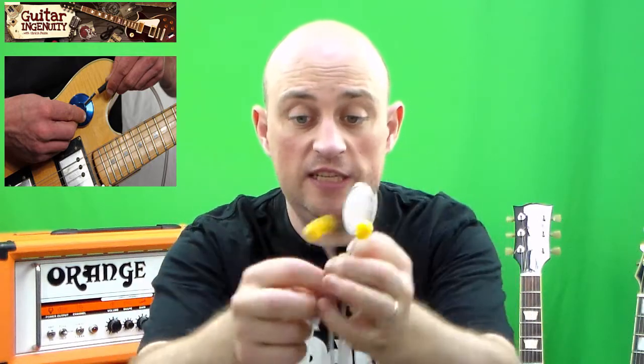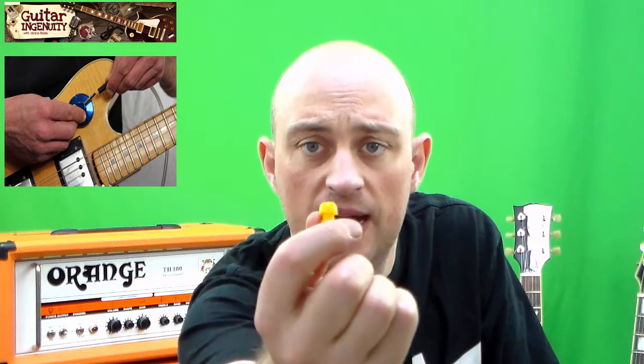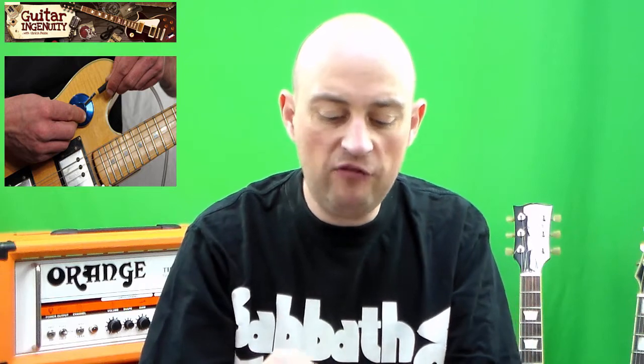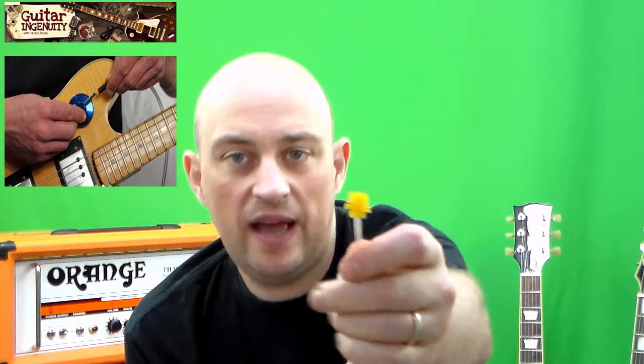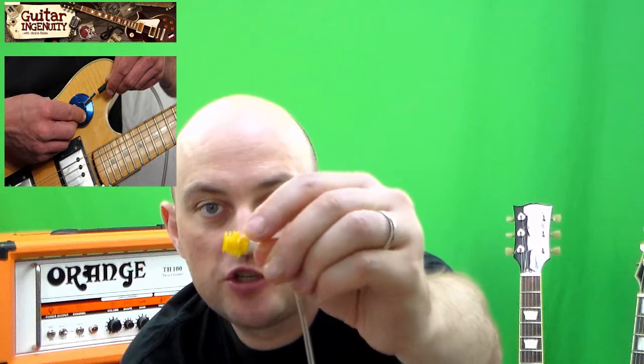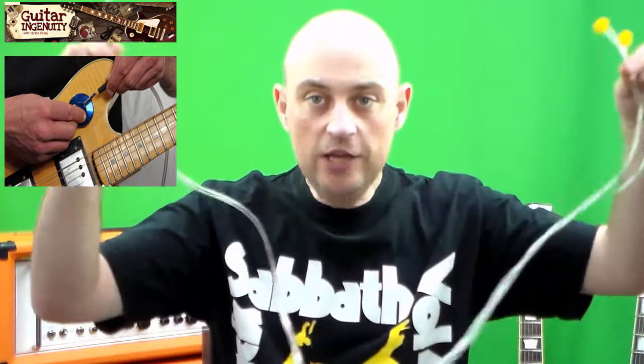The earbuds, as you can see, have been improved just recently. When I ordered the device it came with these earbuds, and they actually worked okay for me, but every now and then I had a hard time making sure they would stick in my ears. Now they are improved — they have a little bit of texture that prevents the earbud from slipping out of your ears. So very well done. I think you get the concept.